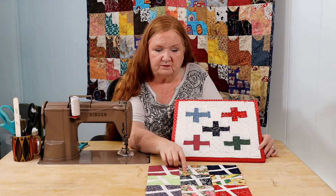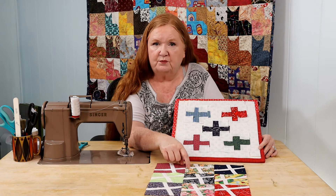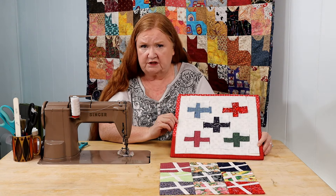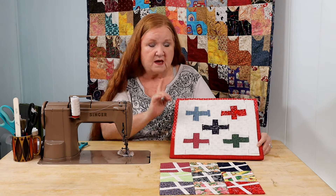Hot Cross Buns Part 1 — I'm going to put a link in the show notes below so you can watch that one. Part 1 is more of a modern take, while this one is more of a traditional take and it's great to use up those smaller scraps.